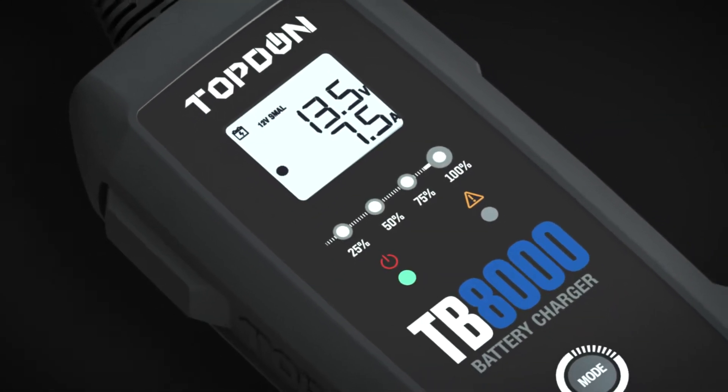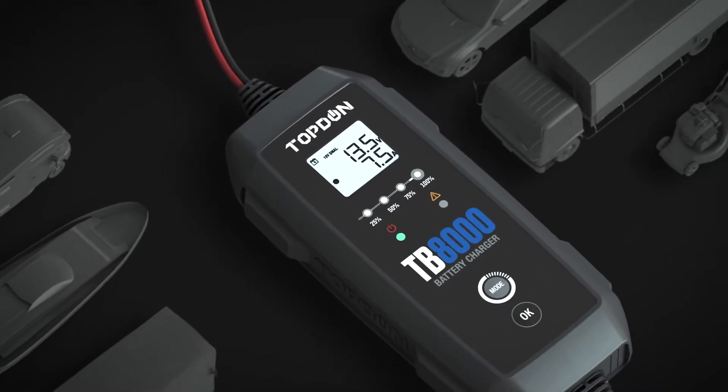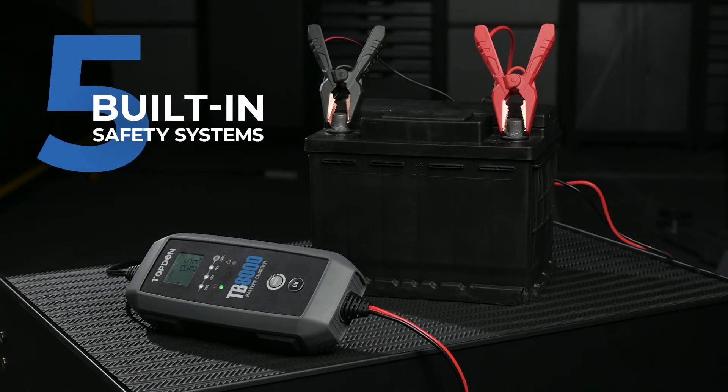Not just for cars, the TB8000 operates on motorcycles, yachts, trucks, lawnmowers, dirt bikes, vans, tractors, and more.